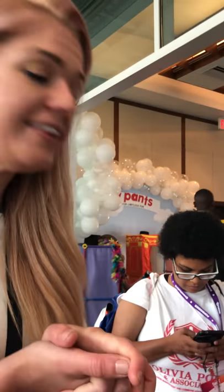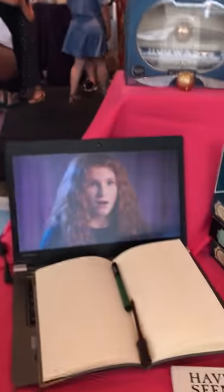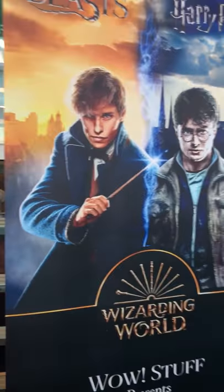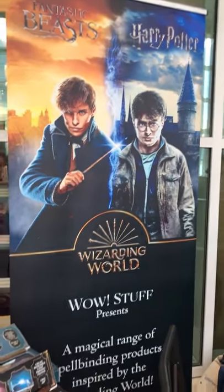So this is the Wizarding World range from WowStuff — British inventors who create really crazy, amazing inventions. And this year we've got the Harry Potter license. So what we're saying here is we have legit British inventors inventing Harry Potter stuff. Check it out.